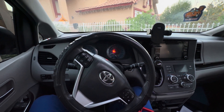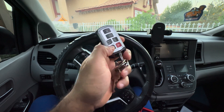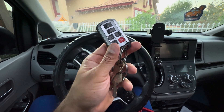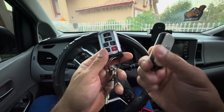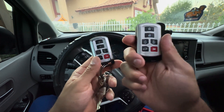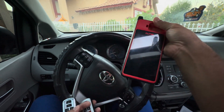Hey guys, welcome to my channel. Thank you for watching. Today we're going to go ahead and program this key — this is the aftermarket key that's been programmed to my 2018 Toyota Sienna. We bought this Toyota key from eBay and it has not been programmed yet. We're going to program it with the Autel KM100, so let's get this video started.